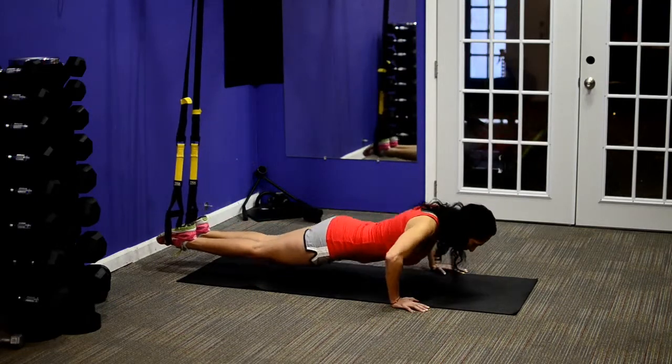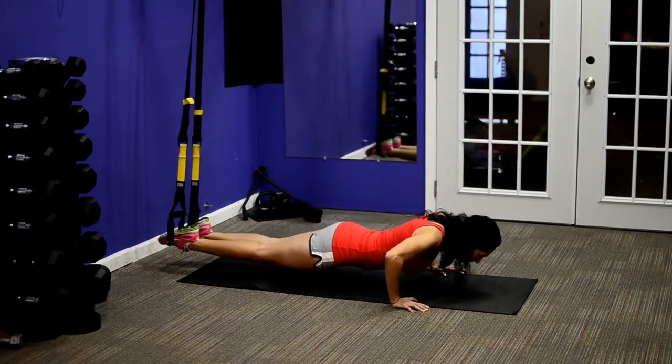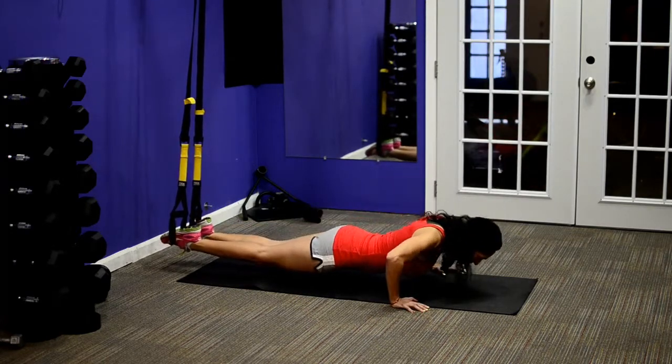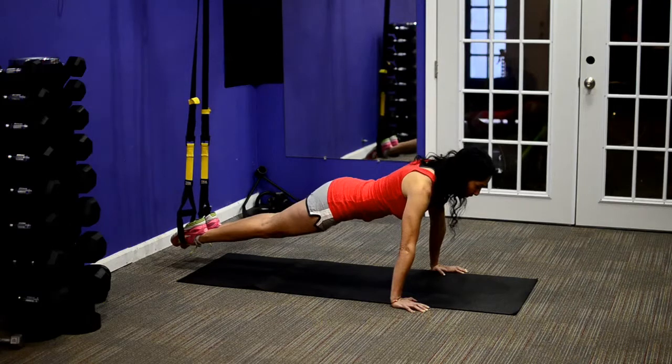You also want to keep your core tight, which means keep your body as straight as a board. A lot of people let their hips sag or their lower back sag, so really focus on this aspect.